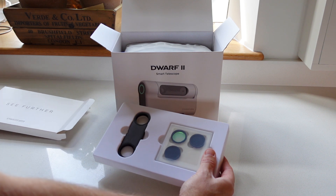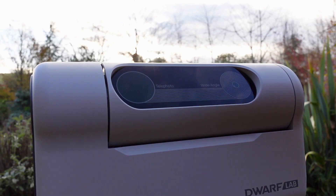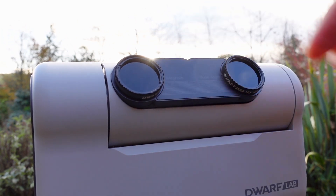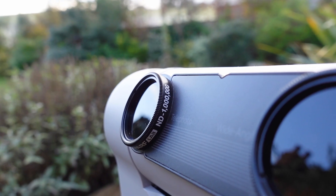The ND filters, which are included in the Deluxe Edition, were essential for solar photography. Magnetically attaching these filters to the telescope allowed me to capture details of the sun, like sunspots and sun flares, without harming the telescope's sensors. They reduced the sun's brightness, enabling me to take clear images that showed the active nature of the sun's surface.